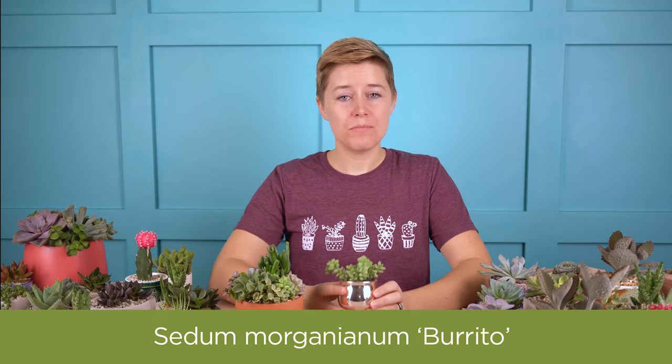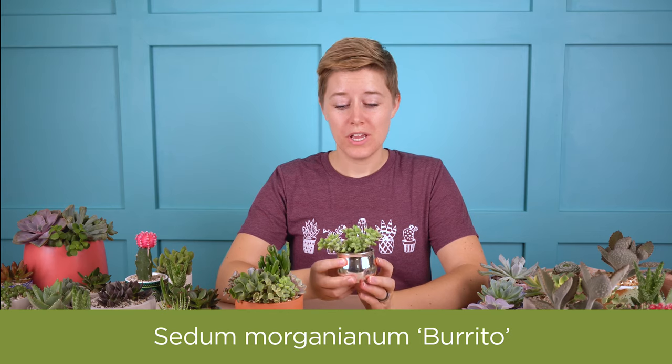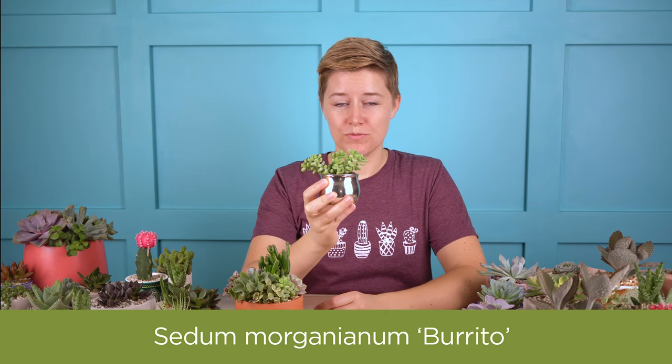If you're looking for a succulent that propagates easily, Sedum Morganianum Burrito is going to be a great option for you. Let's talk a little bit about how to care for this plant and then how to propagate it as well.